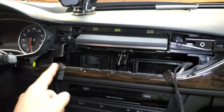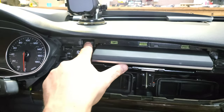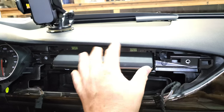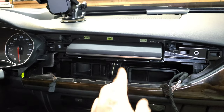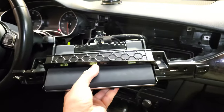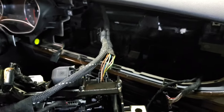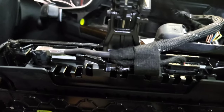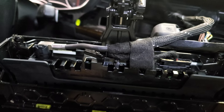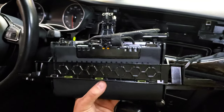With the dash vent out of the way, we can see what's needed to remove the MMI unit itself. There are two more 8mm bolts — one to the right and one to the left. Remove those and it pulls straight out. There are three wiring harness connections in the rear. I snipped the zip tie holding the harness to be able to remove it completely from the display. Get all those removed and move the display out of the way.